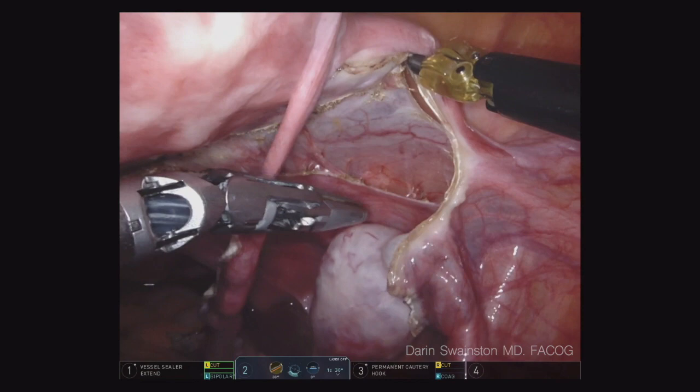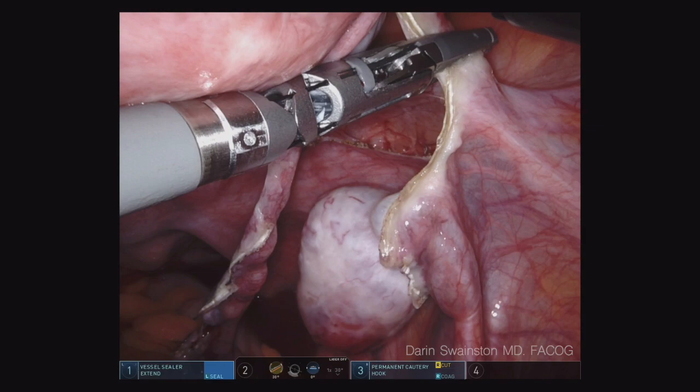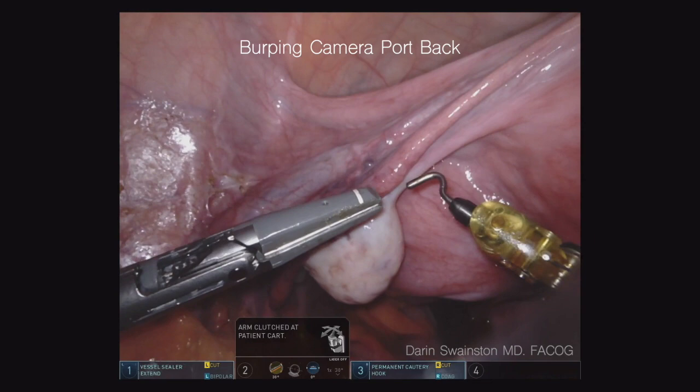Notice that movement up and out — that's the only time I then cut the round ligament. You want to take advantage of that round ligament as a way of dissecting. Same thing happens on the other side. Try to pick an avascular area. We're going to pull the camera back. We use the 30-degree down — it just gives us more options.